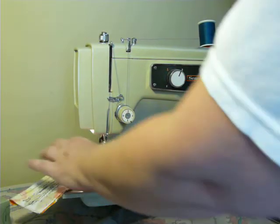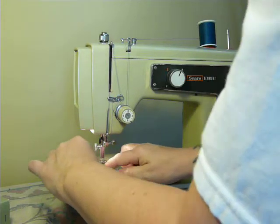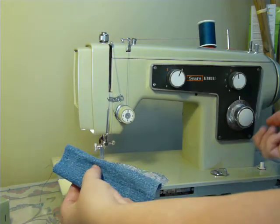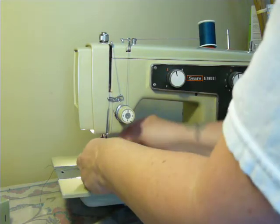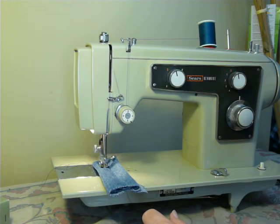A nice strong machine that has of course been serviced. Now sewing through five layers of denim with a size 16 needle — perfect stitch on that.